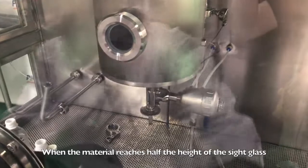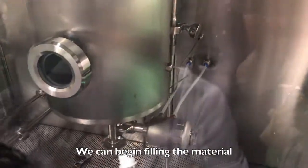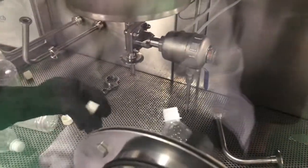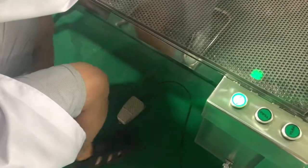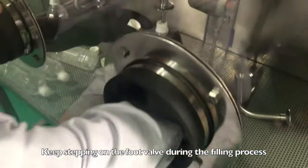When the material reaches half the height of the set glass, we can begin filling the material. Keep stepping on the foot valve during the filling process.